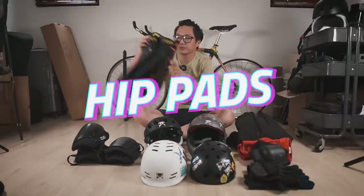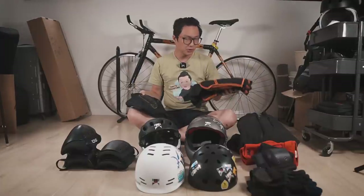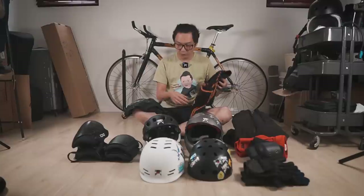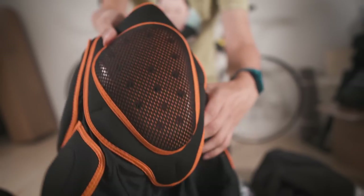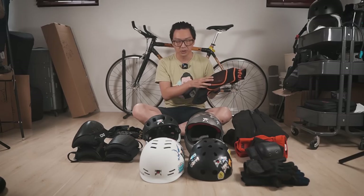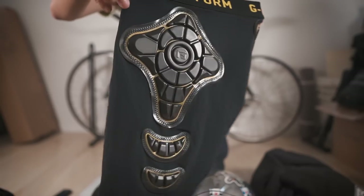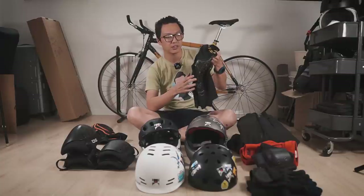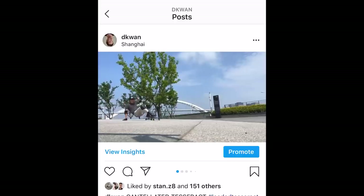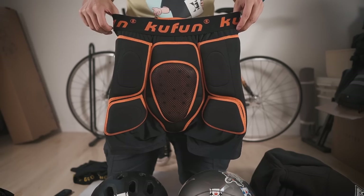Let's move on to hip pads. I have a more heavy-duty one and a thinner one. I got the thick ones first — they definitely work, I've fallen on them and felt totally fine, but they're really bulky. So I got these thinner ones from G-Form. They work also — I don't think they work quite as well, but I've fallen on them and they do the job. I would rather wear the thinner ones. I don't wear hip pads very often — only in situations where I think I'm likely to fall. They also protect your tailbone, which is pretty important.